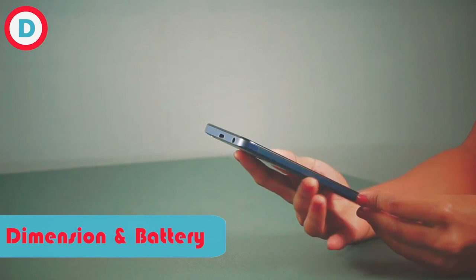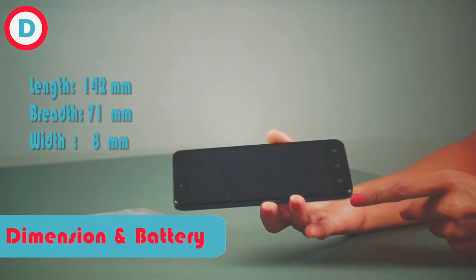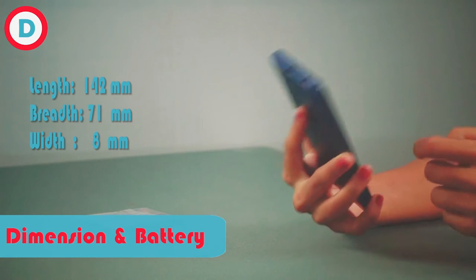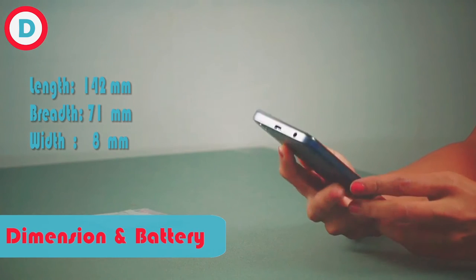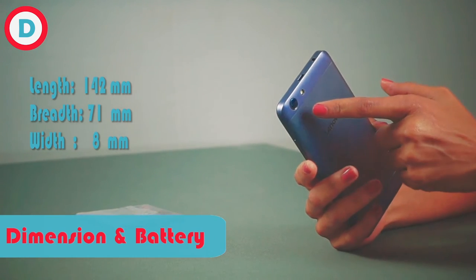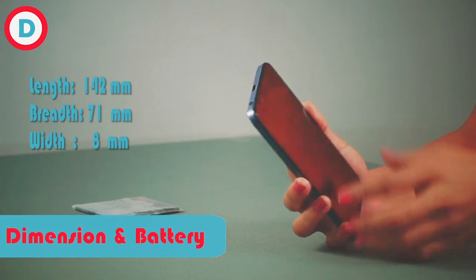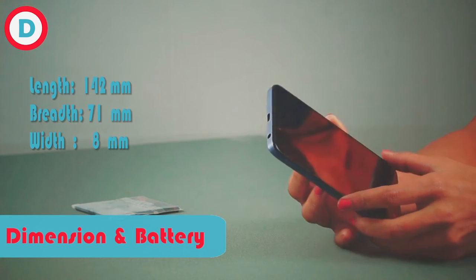Let's talk about dimensions. Length you're getting 142mm, breadth 71mm, thickness is 8mm. Downward you're getting stereo speakers. On the top corner you're getting a camera with LED flash. On the front side you're getting ear speakers. Now let's switch on our phone.